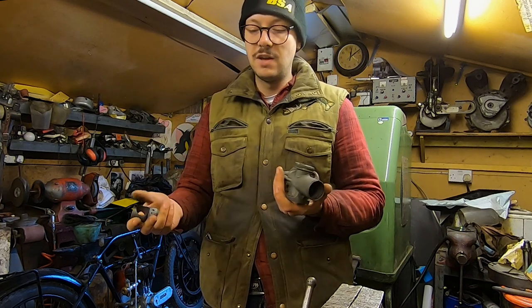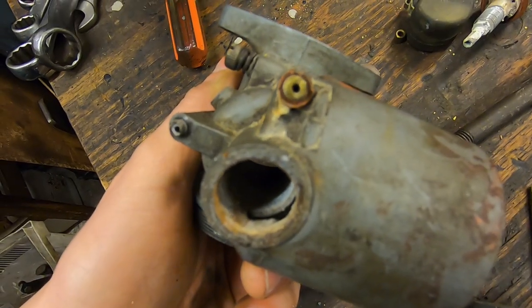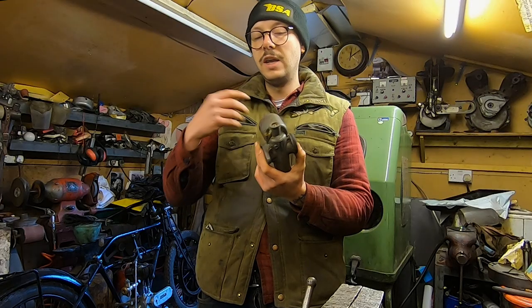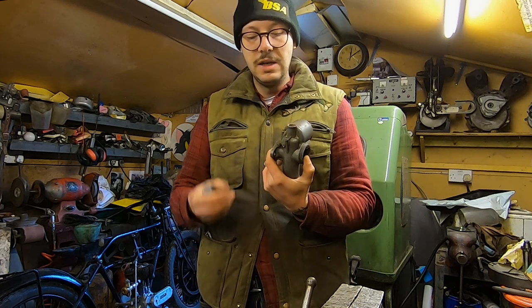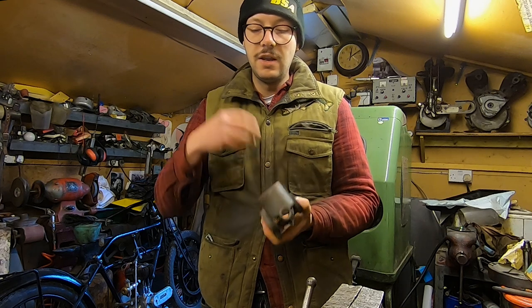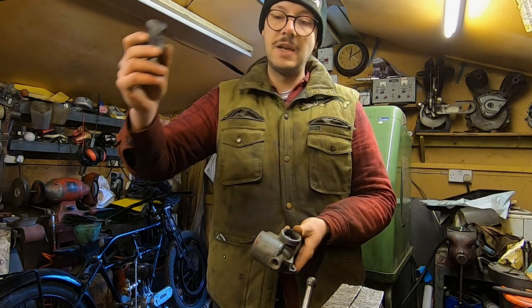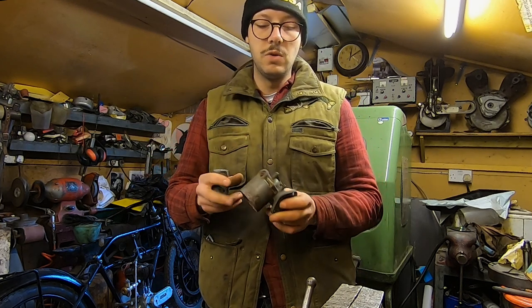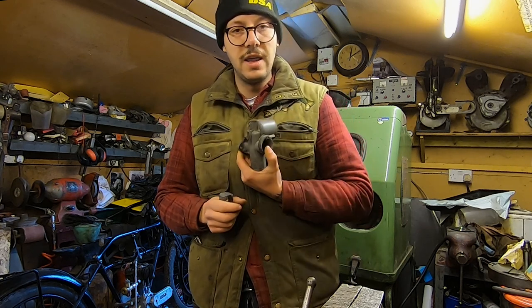I definitely think this carb is serviceable rather than needing to buy a brand new monoblock. We've got jets that are wedged in there with a portion still sticking out, so we're going to get a little bit of heat on there and try to grip them with pliers to get them out. It's also worth mentioning that removing the jet block first makes heating it much more efficient — there's less mass to it so you can get the warmth into the places you want more easily. So we're going to go ahead and try to get them out now.